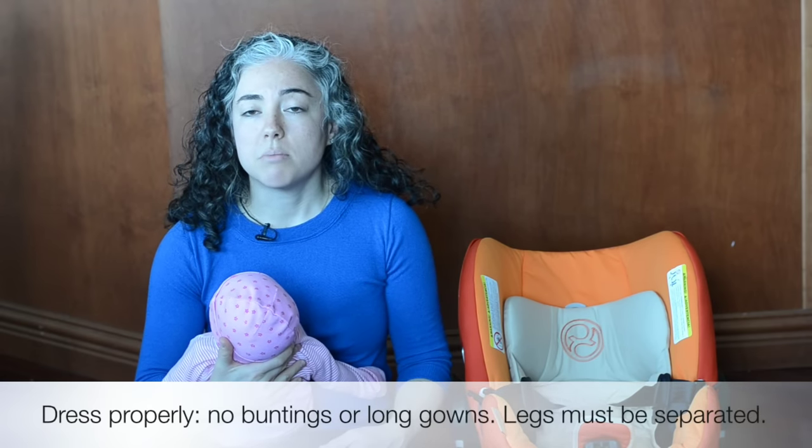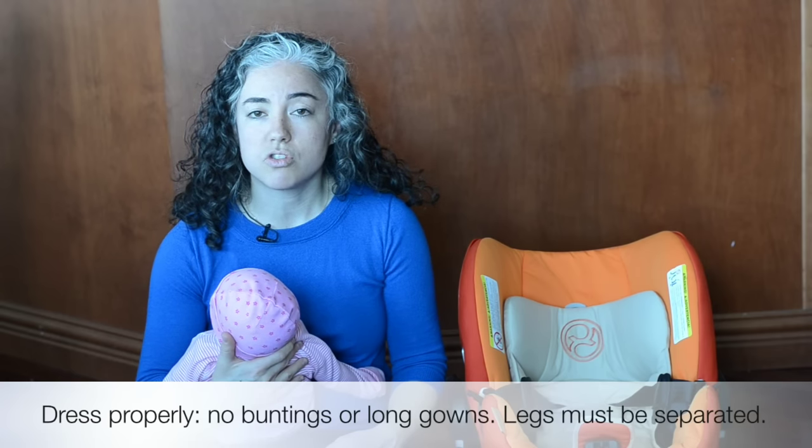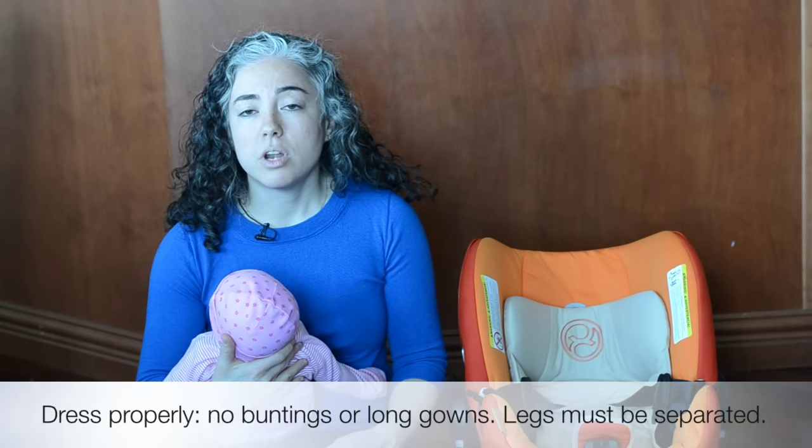Now I'm going to show you how to put the baby into the seat. Dressed properly means that the baby's legs are separated, so pants or shorts are fine, or a little dress for a girl. However, none of the gowns or buntings that they sell. If it's cold outside, you also want to make sure that the baby is dressed properly so that they stay warm, but also safe.